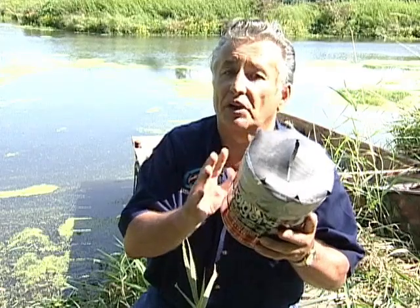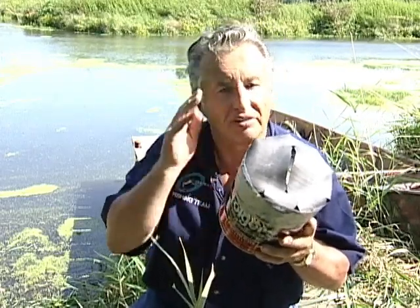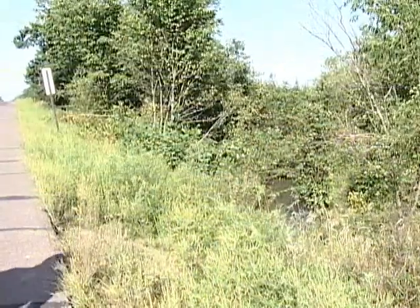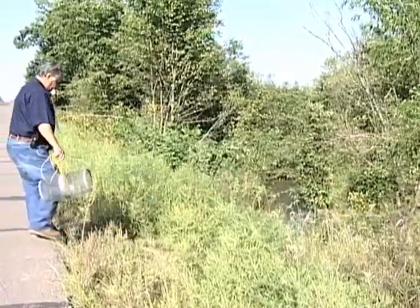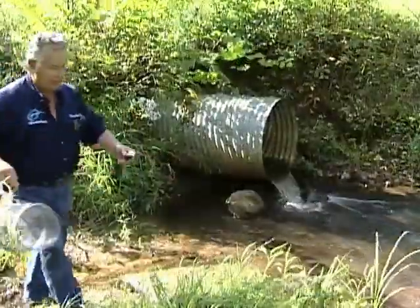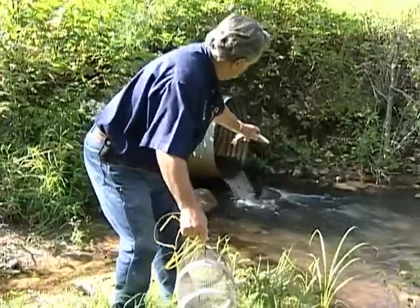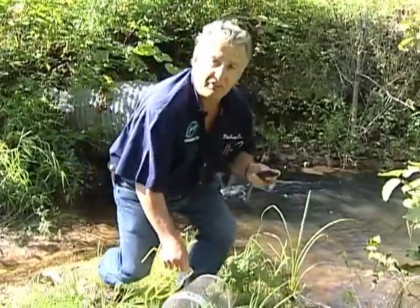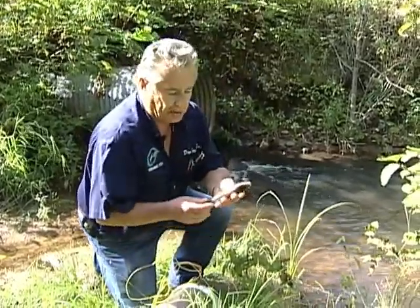It doesn't take much to make it, just a little ingenuity and forethought. Now let me take you down to the local creek to show you how to catch crayfish. Between the two of them — frogs and crayfish — you'll have live bait throughout the fishing season. Crayfish make a really great bait, and often your sports shops don't have them in stock. See those rocks right in there? Wherever you find rocks, you find crayfish. I'm going to bait the trap.